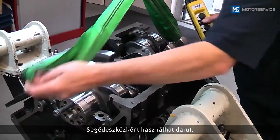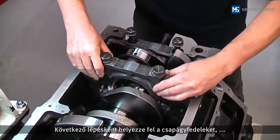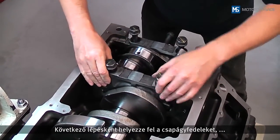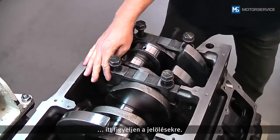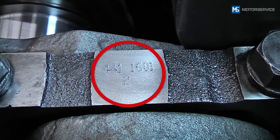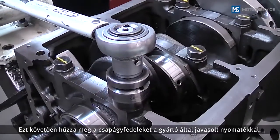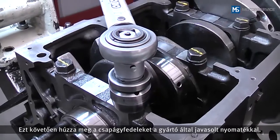After oiling, the crankshaft is carefully inserted without tilting — a crane can be used as an aid for this. Next, the bearing caps are placed in position taking into account the markings on them. Then the bearing caps are tightened according to the manufacturer's instructions.